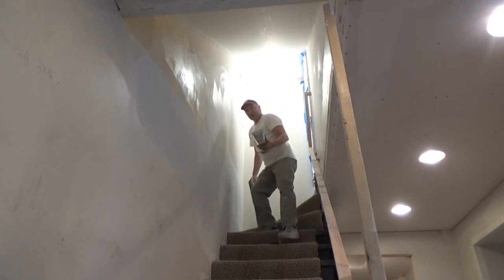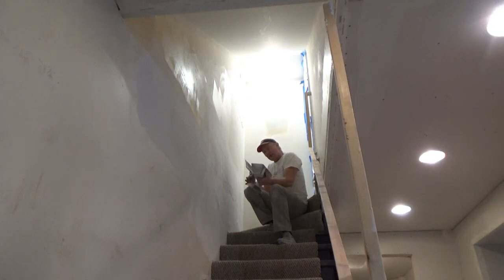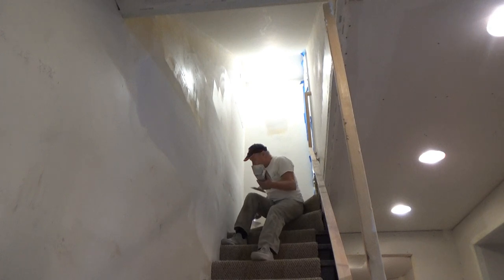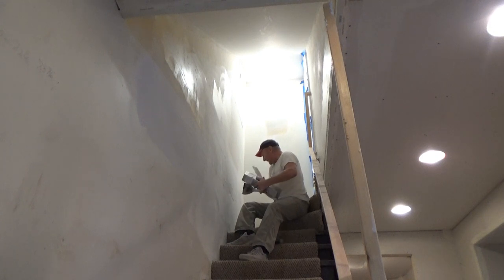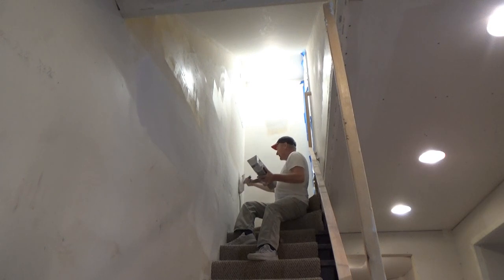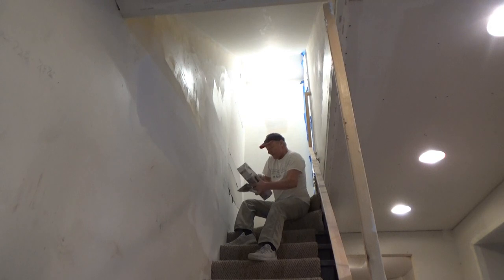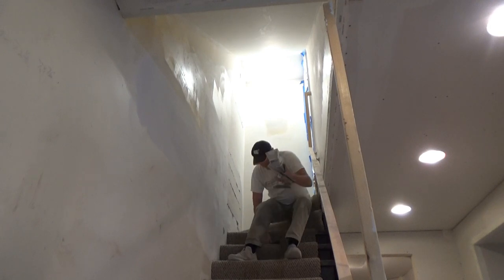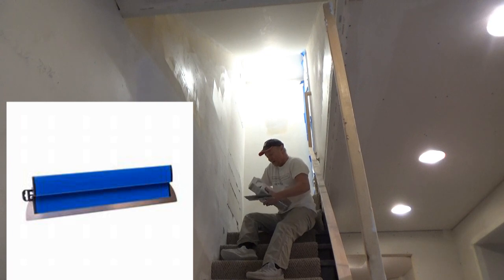The reason I'm using lightweight easy sand 90 is because I may want to grind this down before I start putting on my finish coat. Real Durabond is not easy to sand — it's too hard. But this lightweight stuff will grind down. So I'm going to lay it on thick and pull it out with my Marshalltown 24-inch knife.